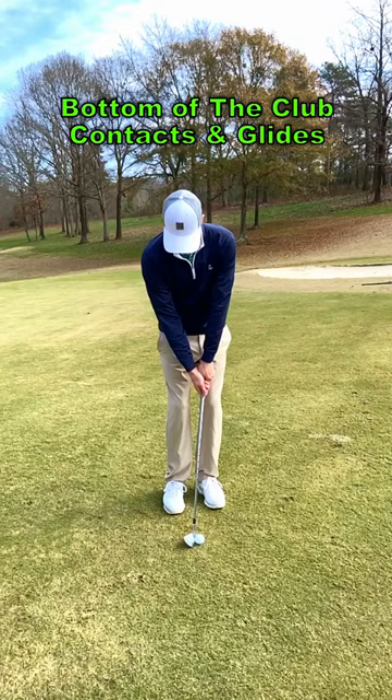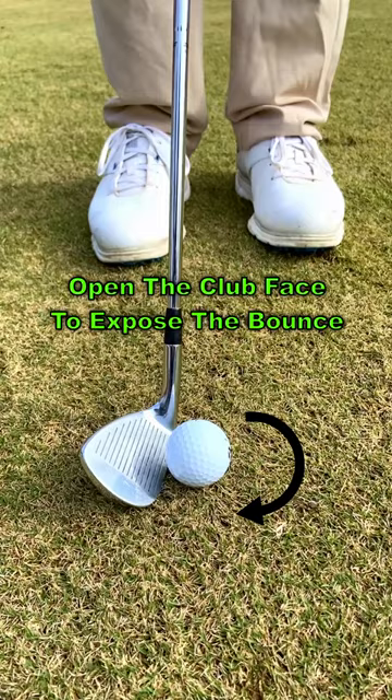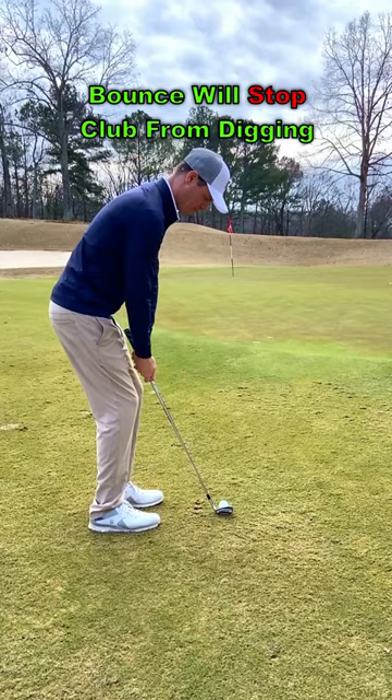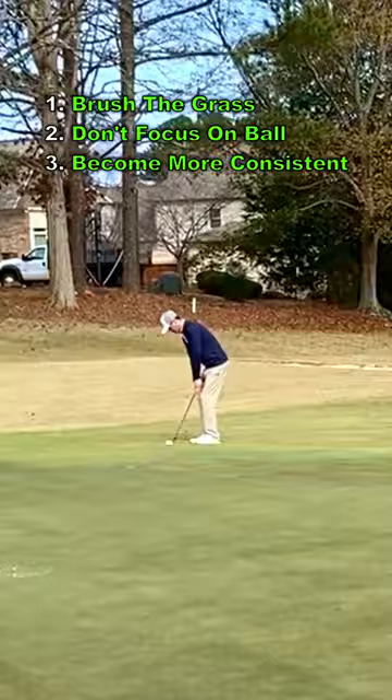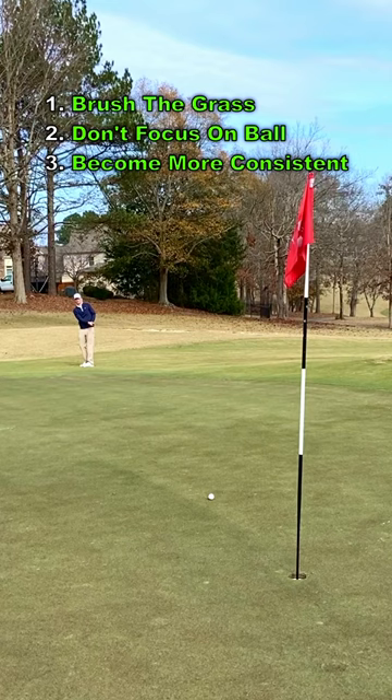Your focus needs to be on the bottom of the club contacting and gliding through the grass. Slightly opening the club face will expose the bounce and keep the club from digging into the turf. If you can focus on brushing the grass instead of trying to hit the golf ball, your contact will become noticeably more consistent.